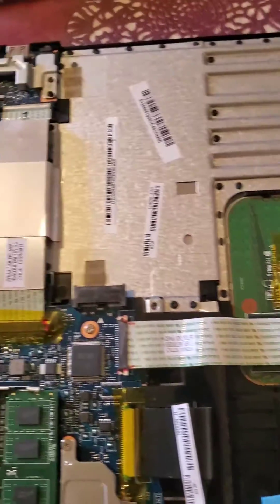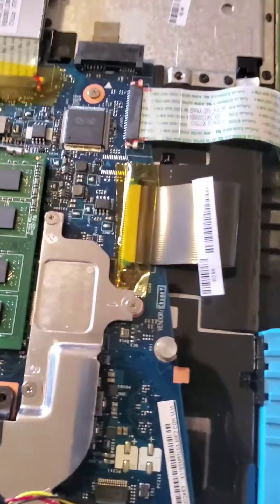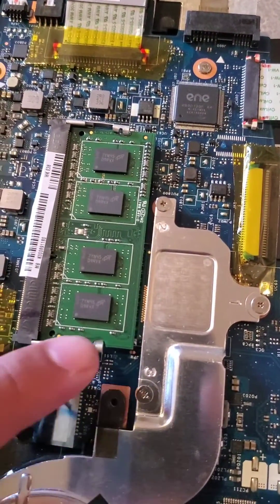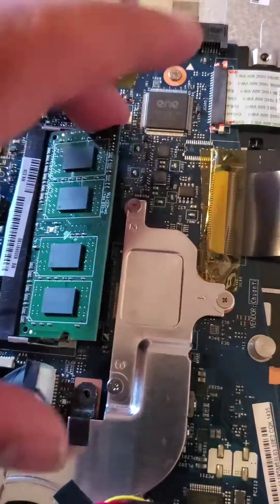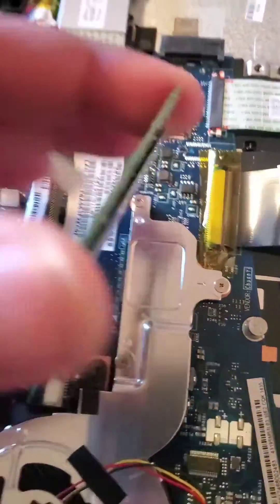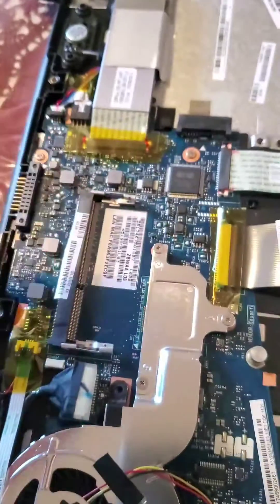When you remove the back — the undercarriage — this is my RAM card right here. What you have to do is pull out these pins and it should pop up. Take it out. As you can see, it's four gigabytes and I'm updating it.